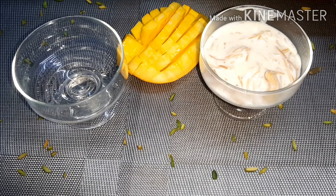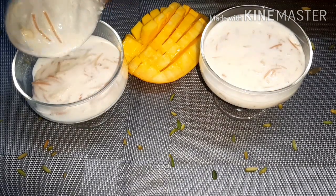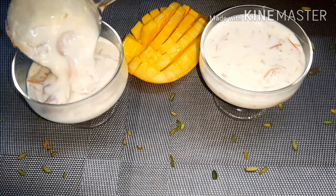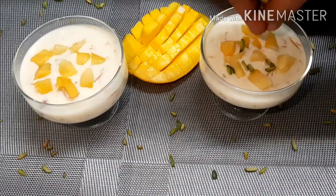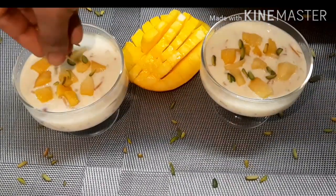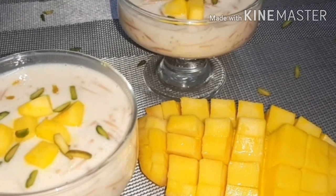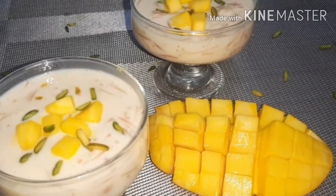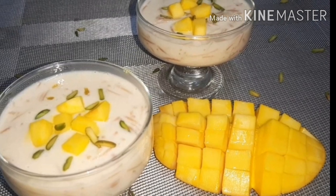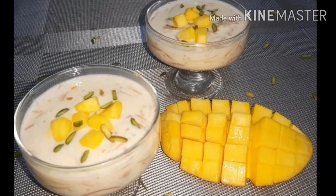We will make it in the pan. I am going to cook a little bit more mango and a little bit of pistachio. If you want to make mango pie, please like and share. Thank you.